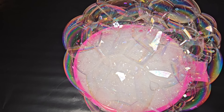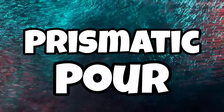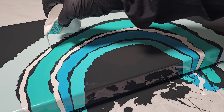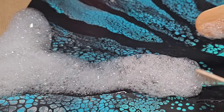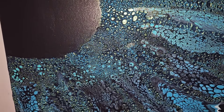The prismatic effects of bubbles are going to help us make a prismatic pour. In today's video, we are taking acrylic pouring paints to a whole new level. Once we do our acrylic pour and let it dry, we're going to take bubbles to create a beautiful prismatic pour. So let's get started.